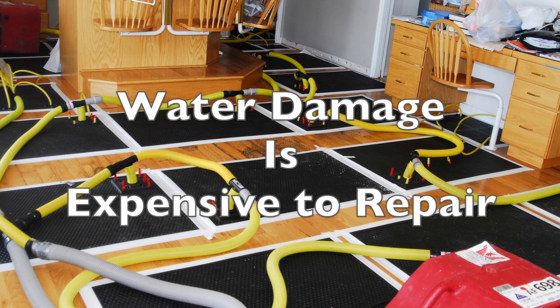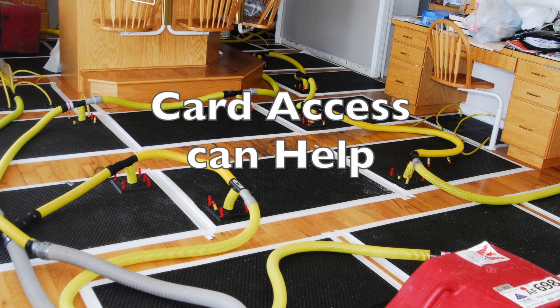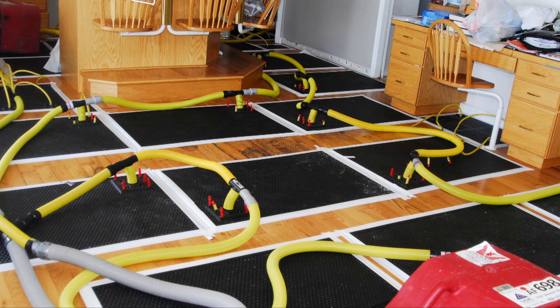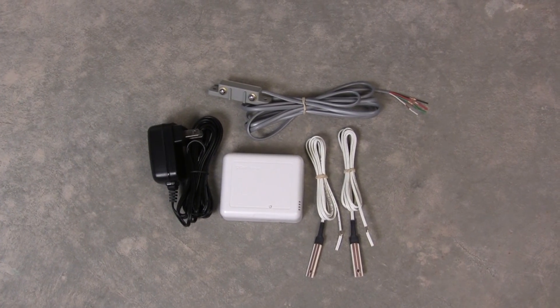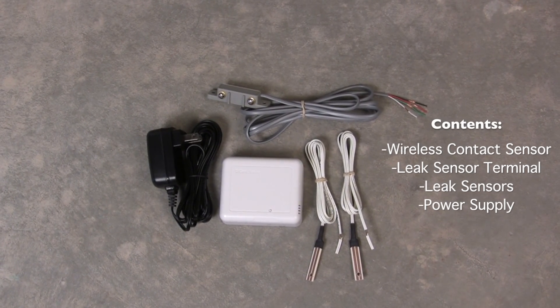Water damage can be expensive. Cleanup and repairs can cost tens of thousands of dollars or even more. So why risk it? Card Access can help you discover a leak before it becomes a disaster. Today we're going to talk about how to install the line-powered version of the Card Access Water Leak Detection Package.